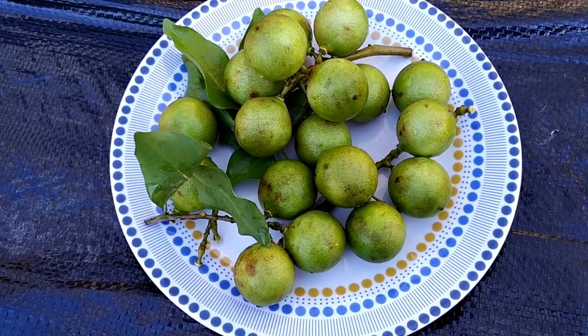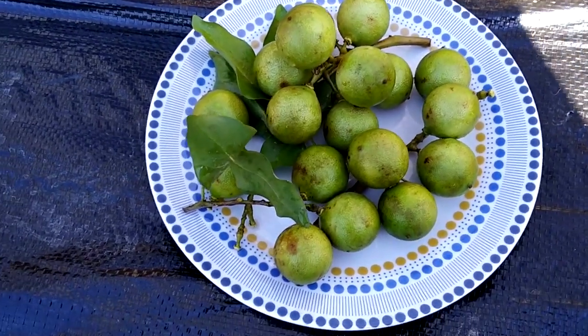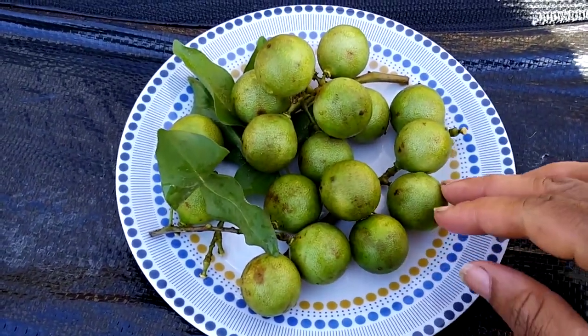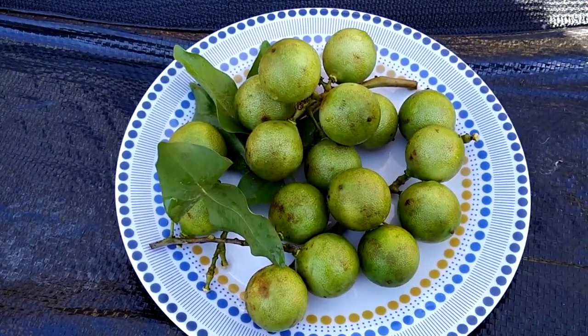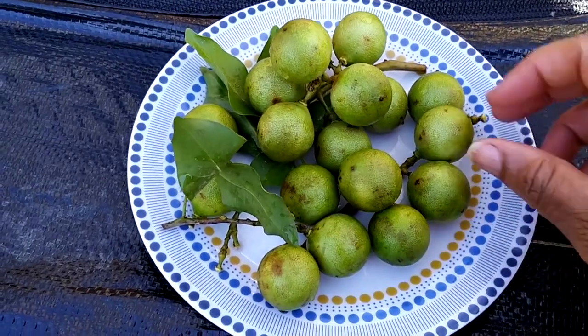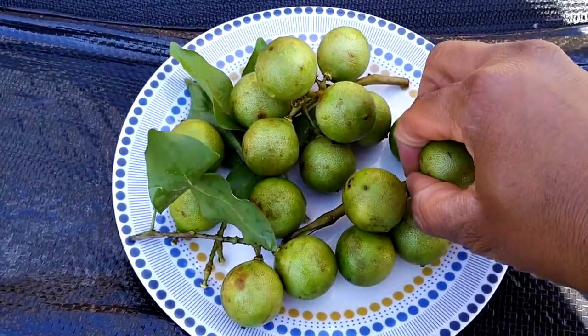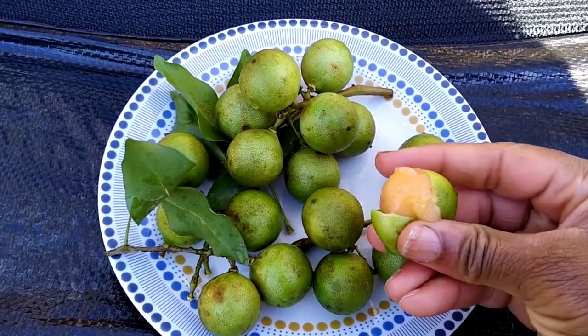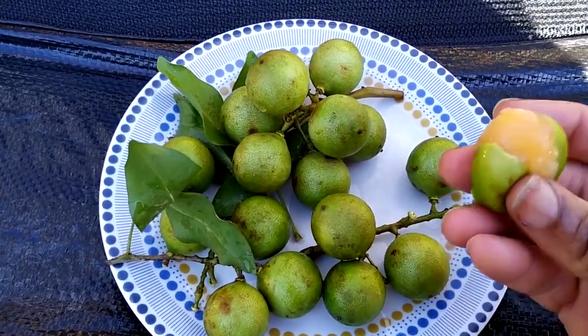These are my Jamaican guinep, washed and ready to eat. These are unique fruits — you don't bite into them because there's a massive seed and you can choke on them. You basically eat it like a lychee: just take it off, and suck off all the flesh.